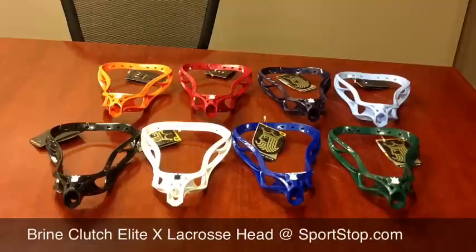This is Sportstop.com, bringing you a brief overview of Brian's new Clutch Elite X Lacrosse Head. The Clutch Elite X comes in eight colors: black, white, royal blue, forest green, orange, red, navy blue, and Carolina blue.